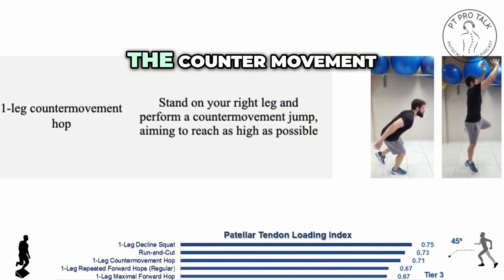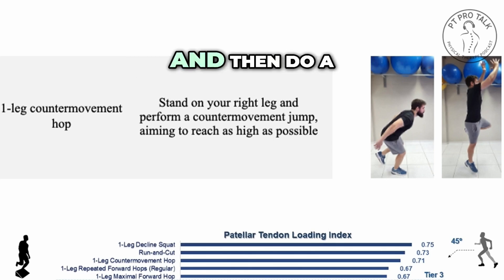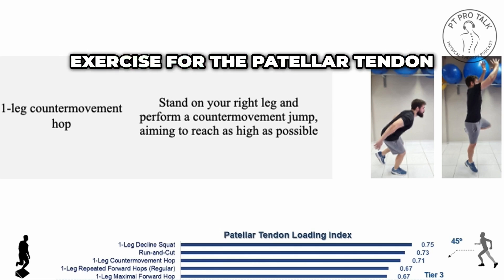The next one was the counter movement jump with just one leg. If you bend your knee and then do a maximal vertical jump and then land, this is a very high load exercise for the patellar tendon.